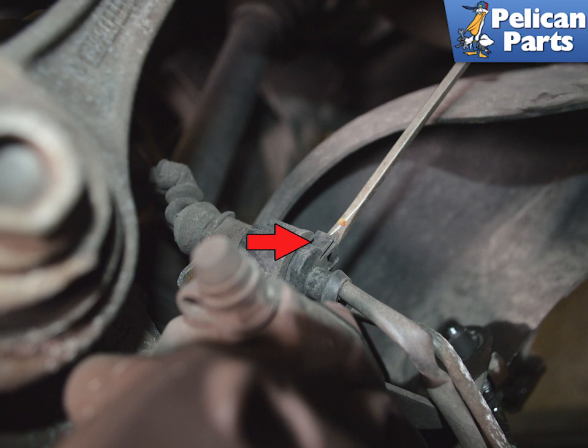You need to disconnect the wear sensor from the electrical line. Release the electrical connector by using a flat head screwdriver and rotating to release the clip (red arrow).